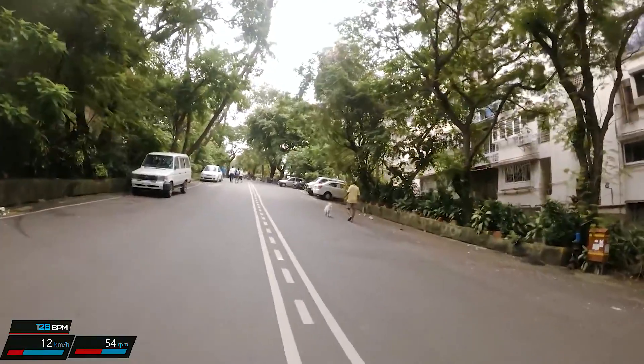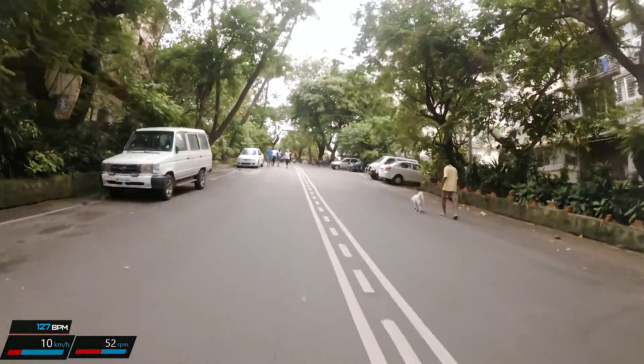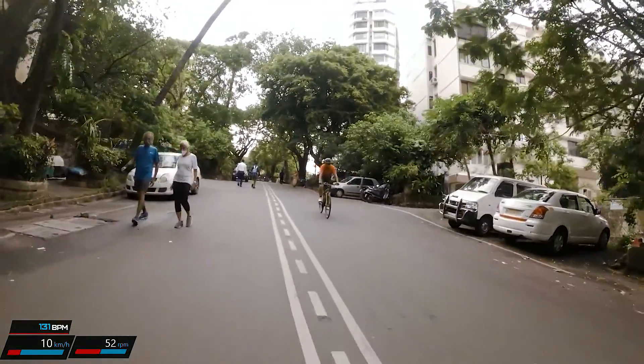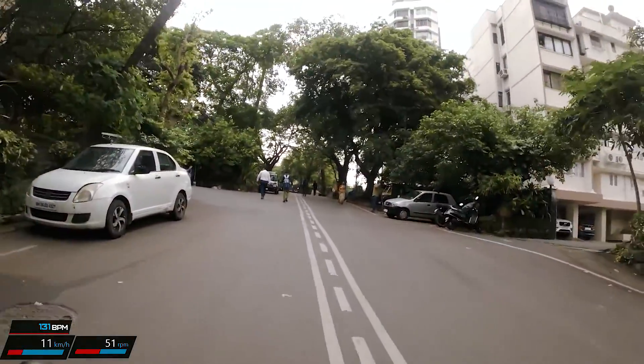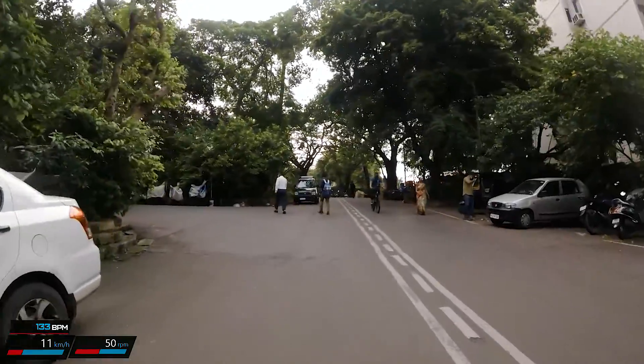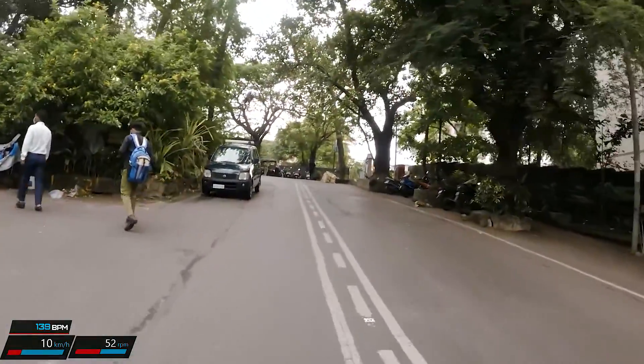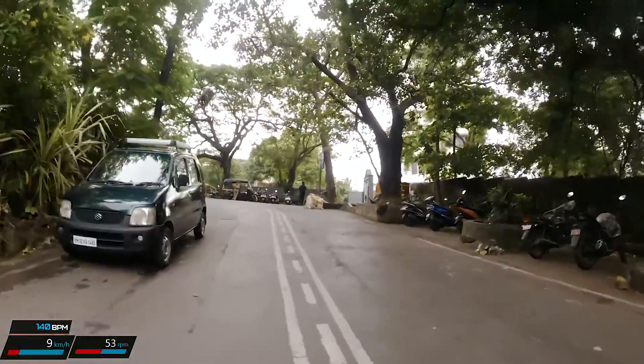That's when I move from the 50 crankset to the 34, just to ensure that my cadence didn't come to a grinding halt. I still maintain a bit of momentum and speed until I get past this steep section all the way to the top.